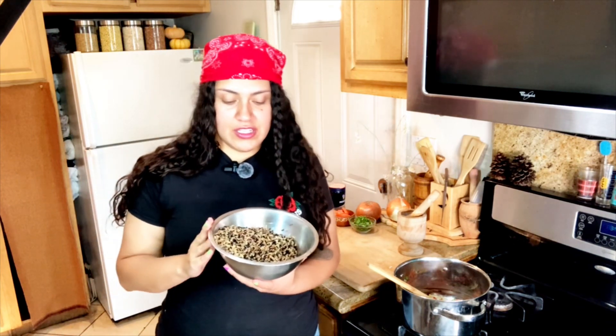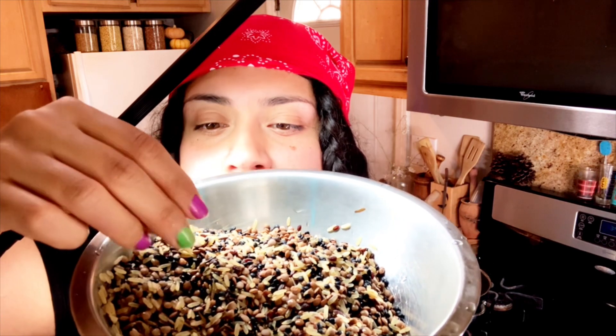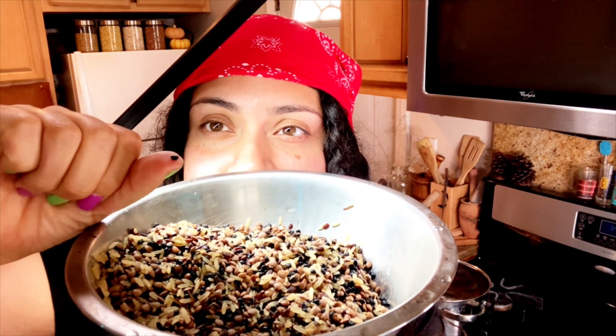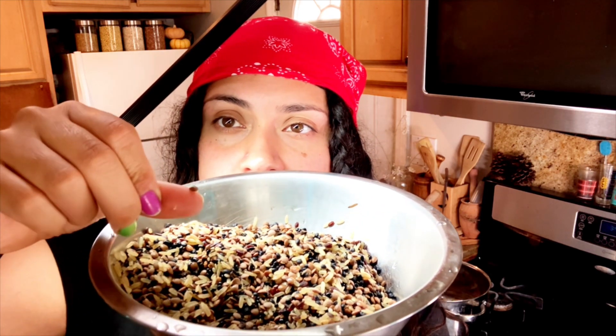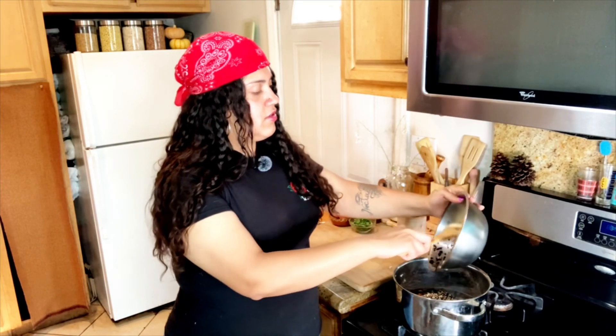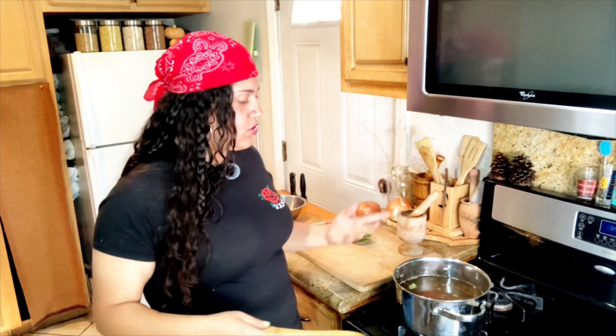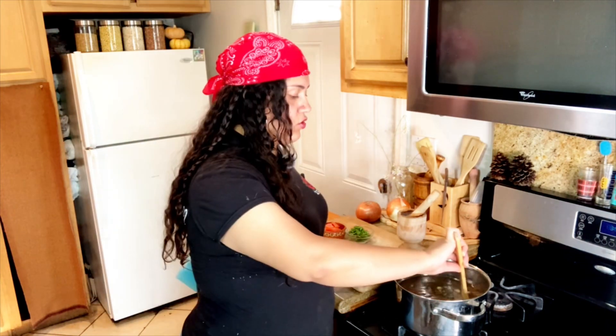Now we're going to add our grains and our legumes. Let's take a nice look at them — we have black lentils, which look like this, and the silver lentils, which look like that. You can use any kind, and then the whole grains as well. I have some filtered water and I'm just going to add it to the pot. Ideally, we want to submerge these grains and add a little bit more water — about three times as much. So for example, if you add one cup of the grains, you're going to add three cups of water.